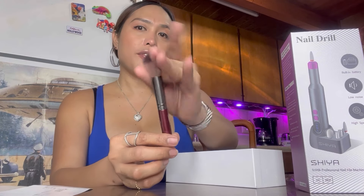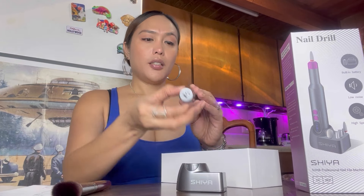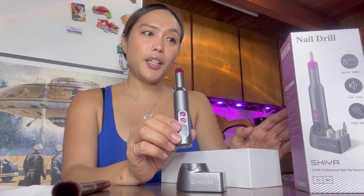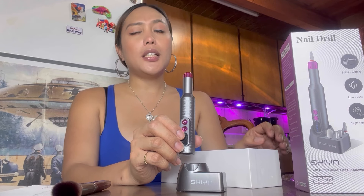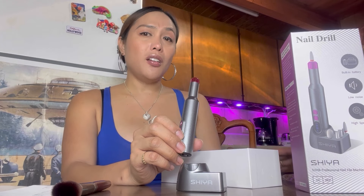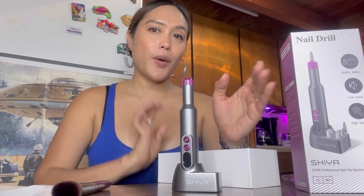And it has a brush — it's a very soft brush. This is the most important part right there. This is the trio — so this is very professional. Like I mentioned, this is a nail file machine for professional use. Some salons use this for nail gel and acrylic nails — you can use this as well.